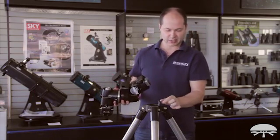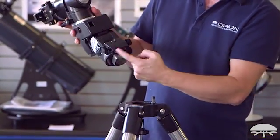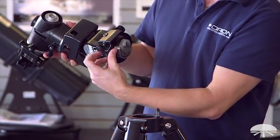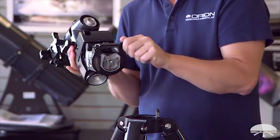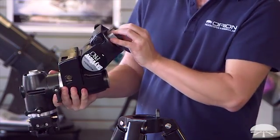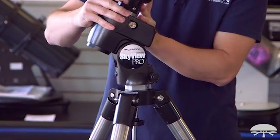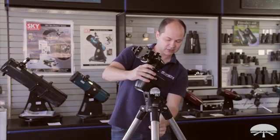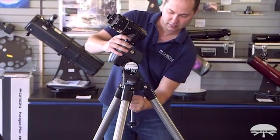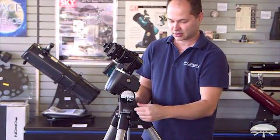Locate the little pin on the side — that's your north-facing pin. It goes in between the two azimuth slow motion control knobs. First, back these out so there's a nice gap between them and the pin fits in between the bolts. Hold it with one hand while you tighten up the center support shaft with the other. Once that's done, you can tighten down the little azimuth adjustment knobs.